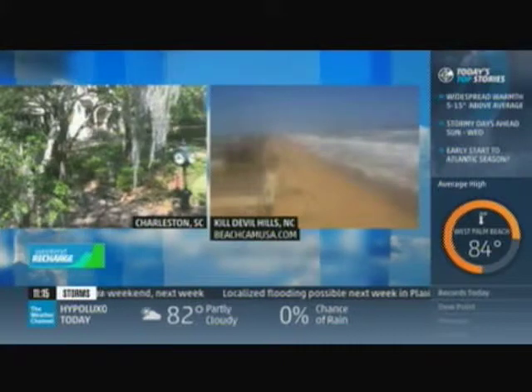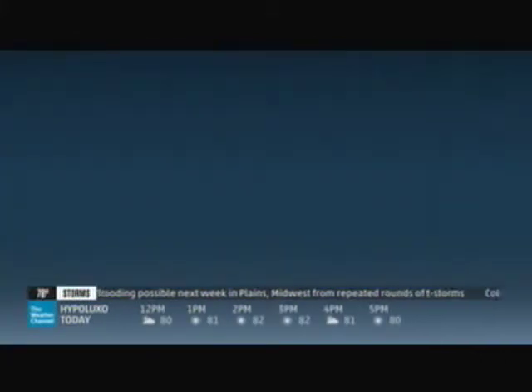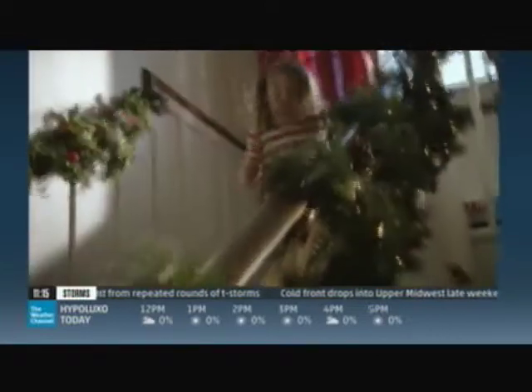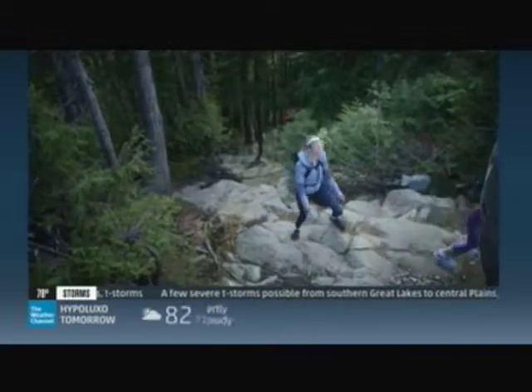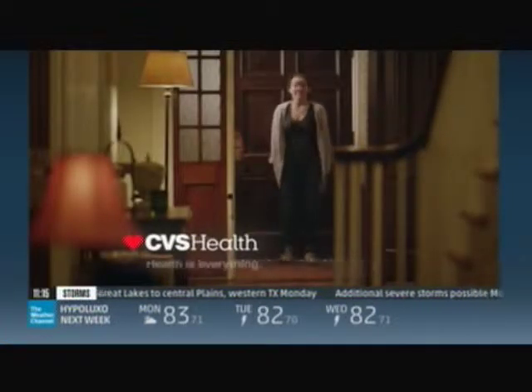We all enter this world with a shout, and we see no reason to stop. So CVS Health is creating industry-leading programs and tools that help people stay on medicines as their doctors prescribed — it could help save tens of thousands of lives every year. And that would be something worth shouting about. CVS Health: because health is everything.